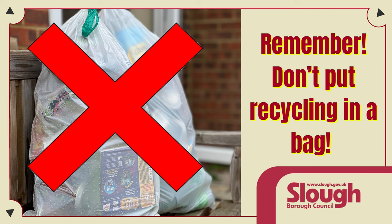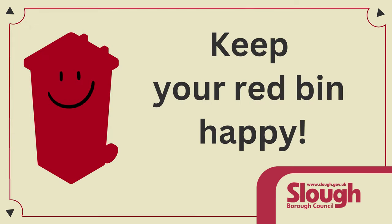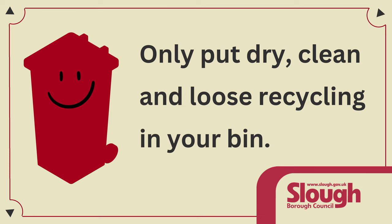Remember, don't put your recycling in a bag. Keep your red bin happy. Only put dry, clean and loose recycling in your bin.